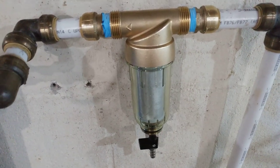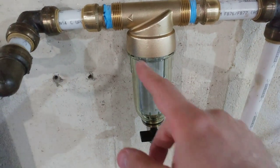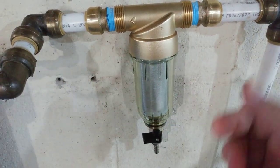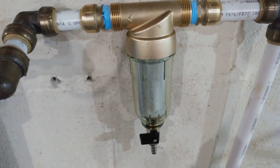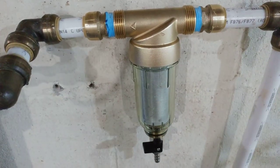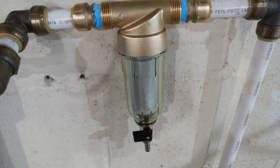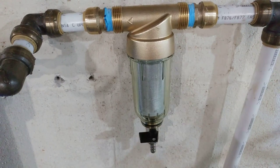It is actually backwards because of the flow, and this is a temporary location. All it says is 'one two three filter' on here, which is their kind of branding. This is the flow indicator right here, and then we've just got the shark bite fitting up here.